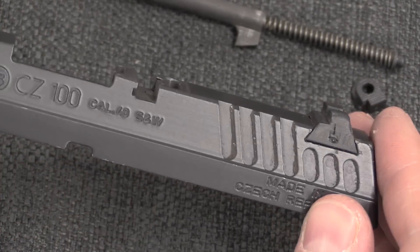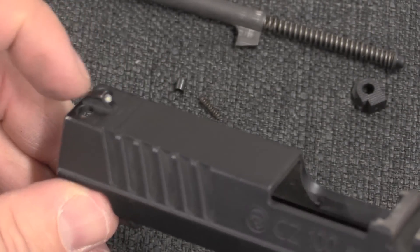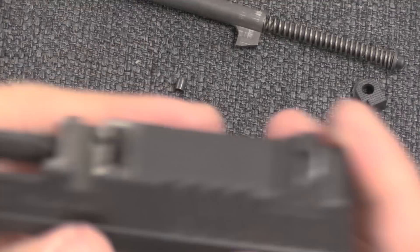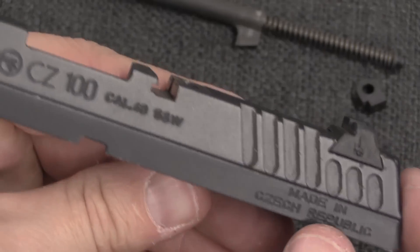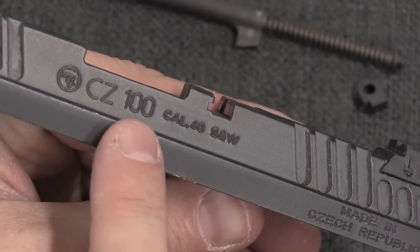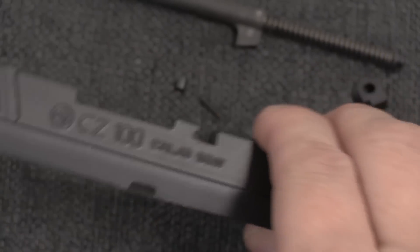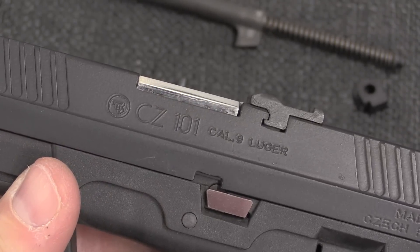You can see shades of CZ's other pistols in the design here. Basic sights — the rear sights are plastic for cost. This is the CZ-100 marked calibre .40, and the single-stack CZ-101 in 9mm.